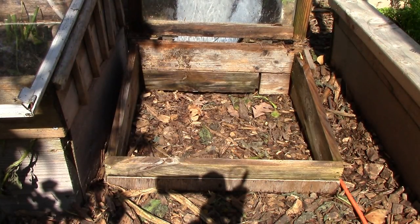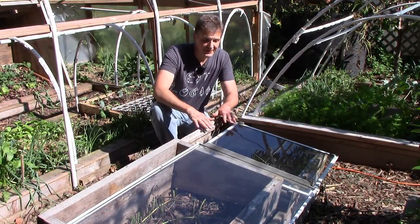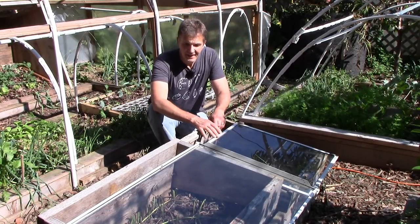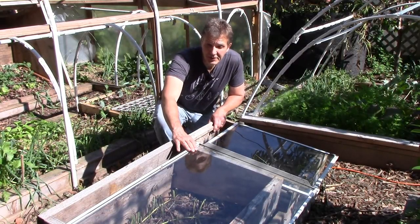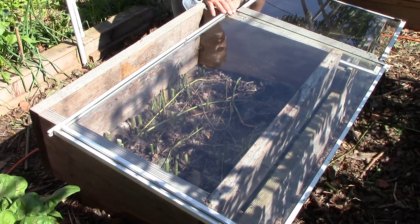This one is made entirely from repurposed materials, and this one, also made from repurposed materials, has a storm window at the top. And this one has the shelf from an old refrigerator at the top, and we actually have some more of these refrigerator shelves to make more cold frames this size.